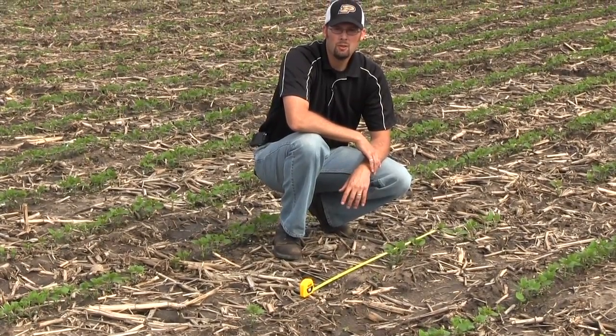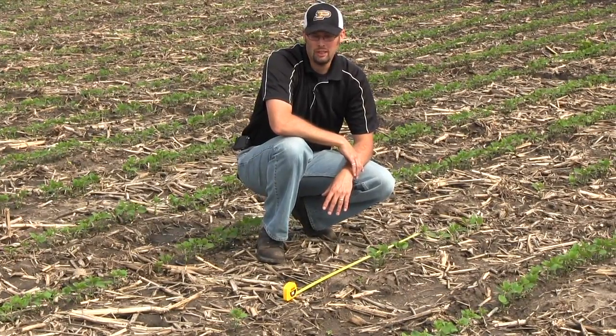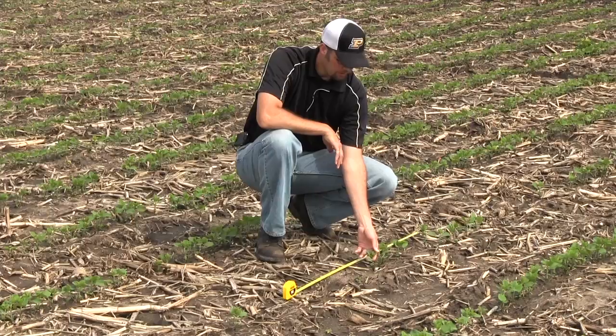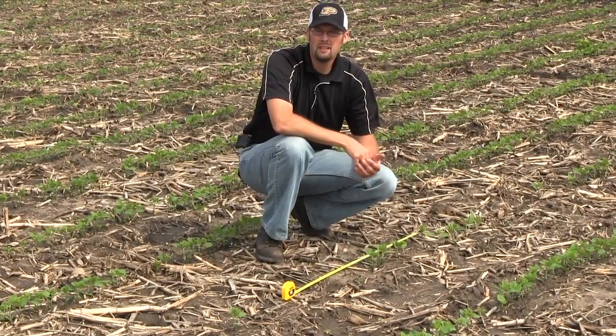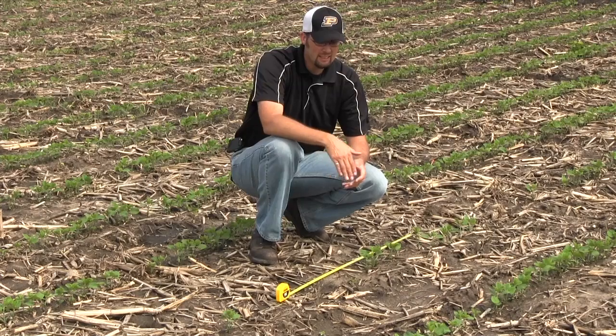Obviously if we go across a whole field having this kind of issue, we need to really consider replanting, and most likely we would. The squirrel stage — we're in the early V1 — and so we still have enough time to make up some ground with some overseeding or seeding in between the rows.